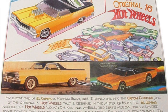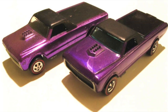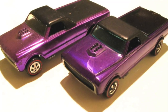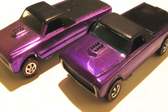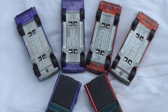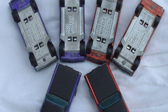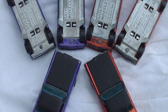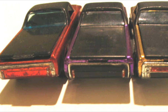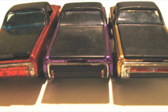Like most Hot Wheels red lines, the Fleet Side was available in a variety of colors, purple being one of the most common. However, there were some slight variations — some models actually had a portion of the base painted to match the body, either at the last quarter or the front end. Another variation was the rear end; there were three different variations available, and our casting happens to be the one in the middle.